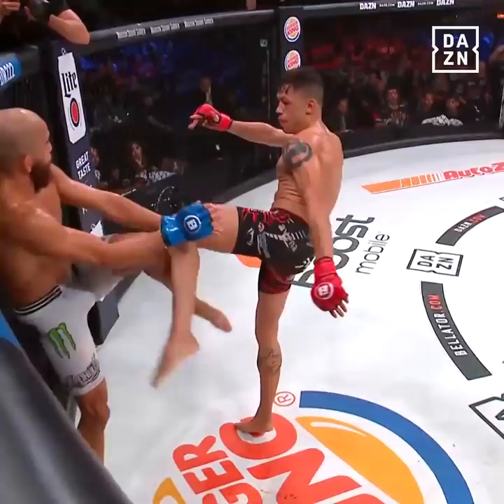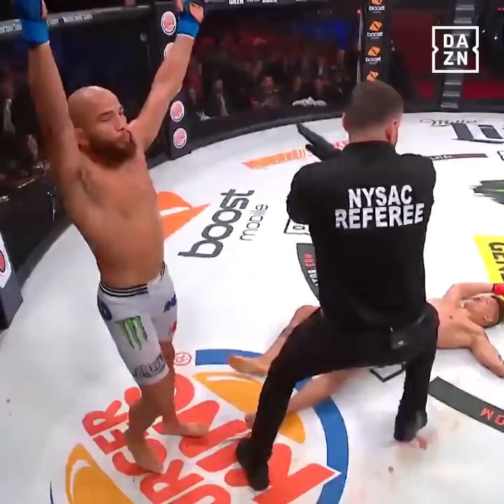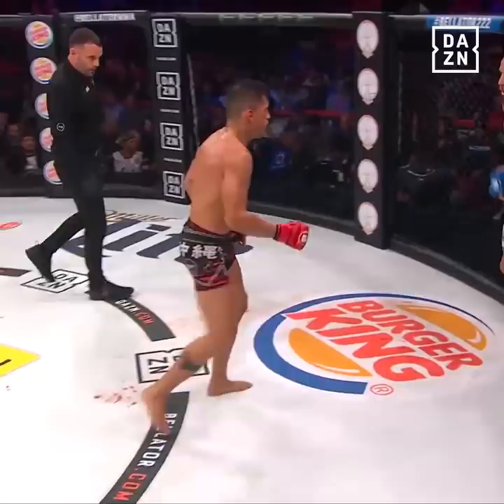Take a look at this shot. You see it — Dantas throws the kick, Archuleta blocks, comes with the hook. Boom, right on the button. Puts him down, he is out. What a shot by Juan Archuleta to finish that round.